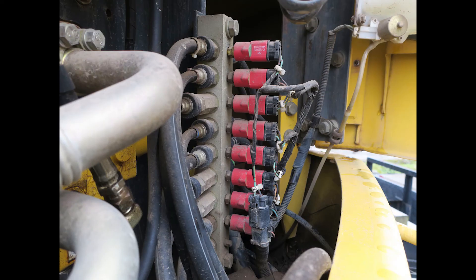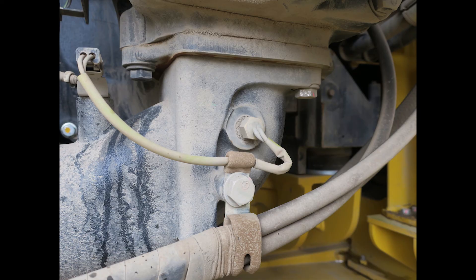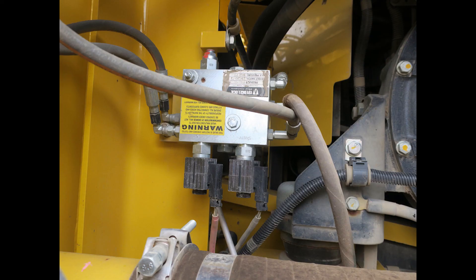In the next video, we'll look at various components likely to be used in heavy equipment electrical systems. Thank you for watching.